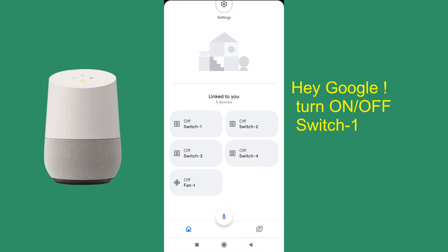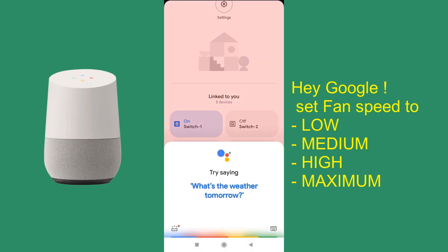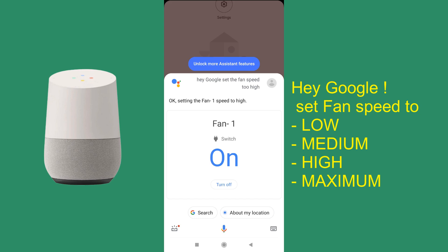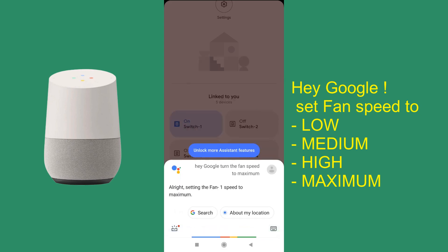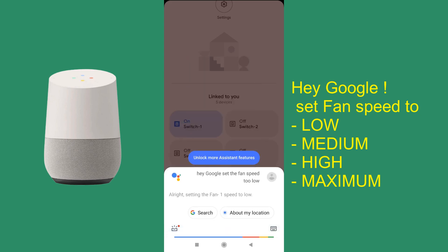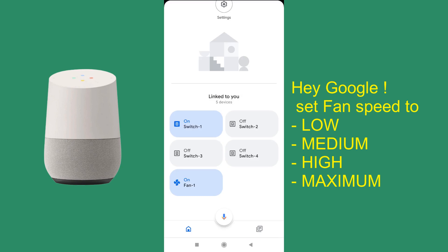Now let's try to change the fan speed. We have switched on the fan. Setting fan 1 speed to high. Setting fan 1 speed to maximum. Setting fan 1 speed to low. As you can see, for fan speed you can use four commands: Low, Medium, High, and Maximum.